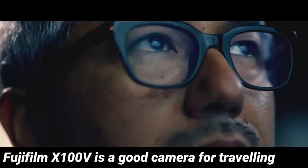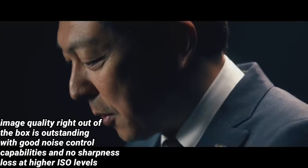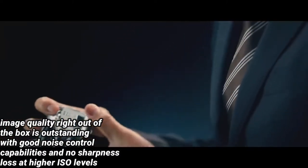The Fujifilm X100V is a good camera for traveling. If you intend to take photos in low-light conditions, the image quality right out of the box is outstanding. With good noise control capabilities and no sharpness loss at higher ISO levels, it is quite convenient to travel with thanks to its small size.